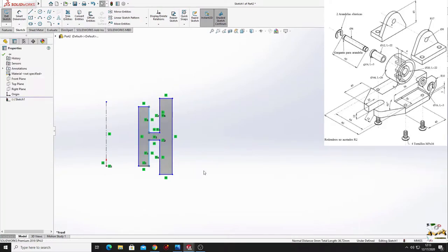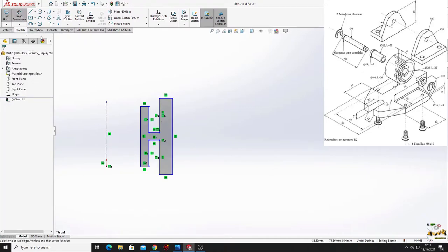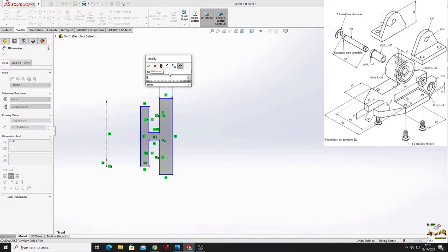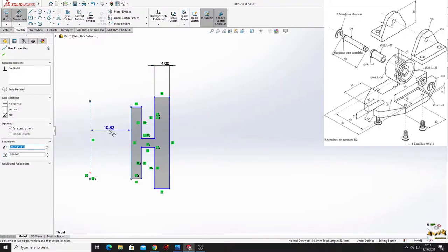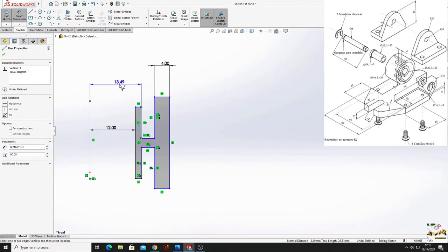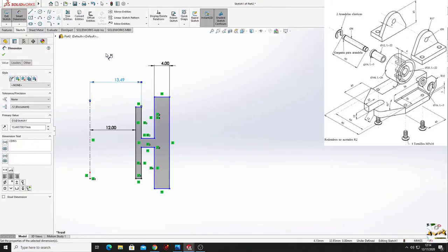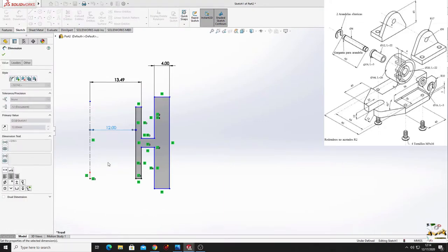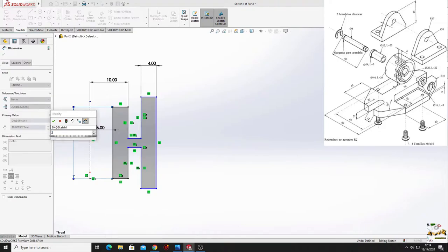Define this sketch - make these two lines equal, these two also equal, these two also equal. Select smart dimension and give some dimensions: here we have 4 millimeters. From this line to this center line will be 12 millimeters. From this line to the center line will be 6 millimeters, and here will be 10 millimeters. This line will have 22 millimeters.